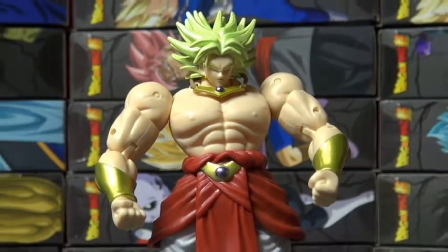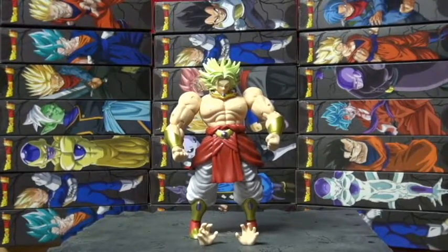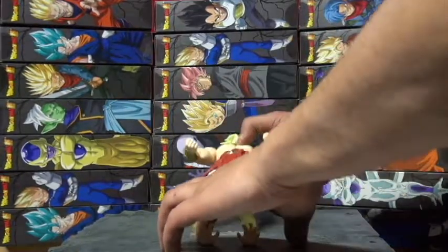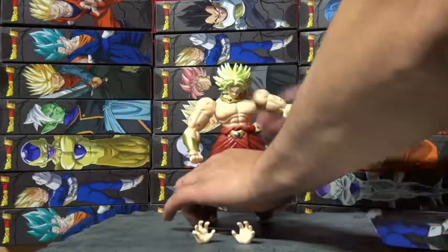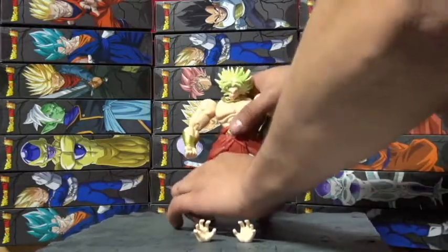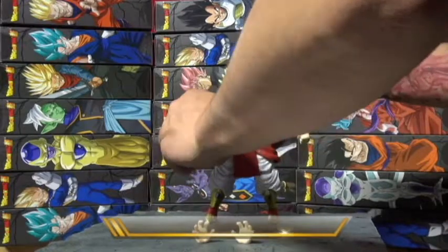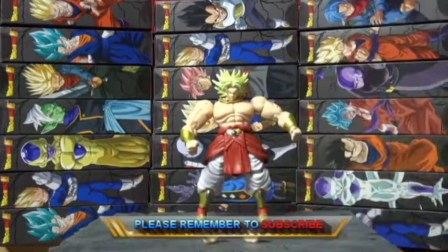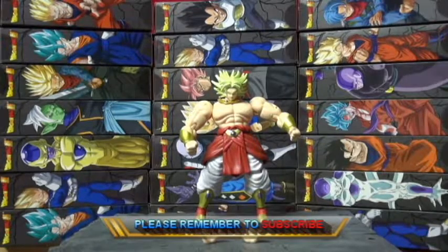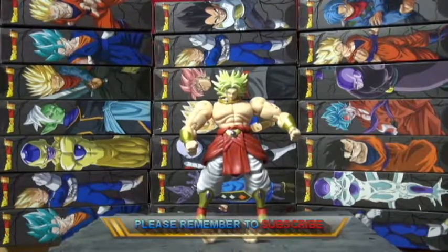Cool piece, man — definitely a nice grab. Was real cool to be able to scoop all these. So I was happy. Until next time, same channel — subscribe, like, get back to me. Peace, thanks!